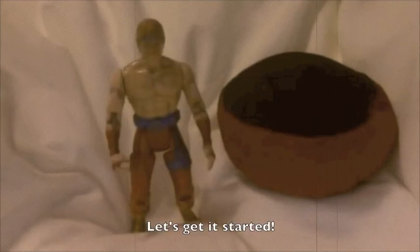This is a tuna can. It's one meter in diameter. This one's a royal saver, but there are many, many more colors to choose from. Let's get it started.